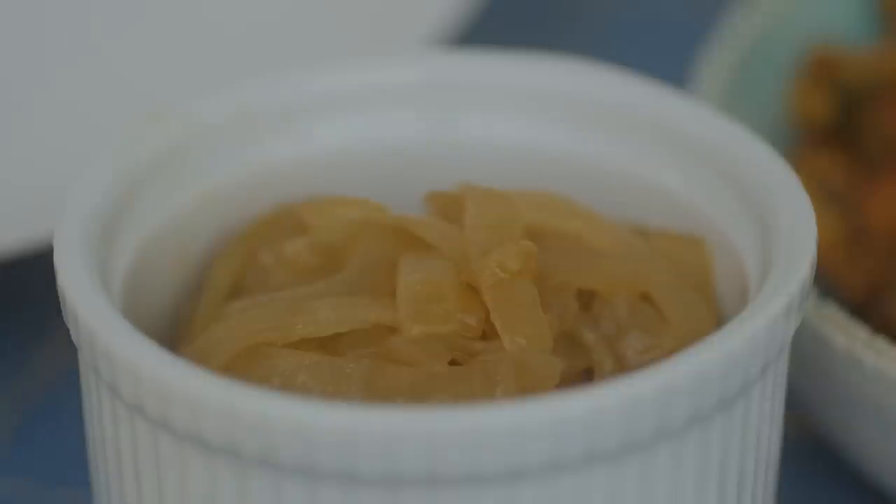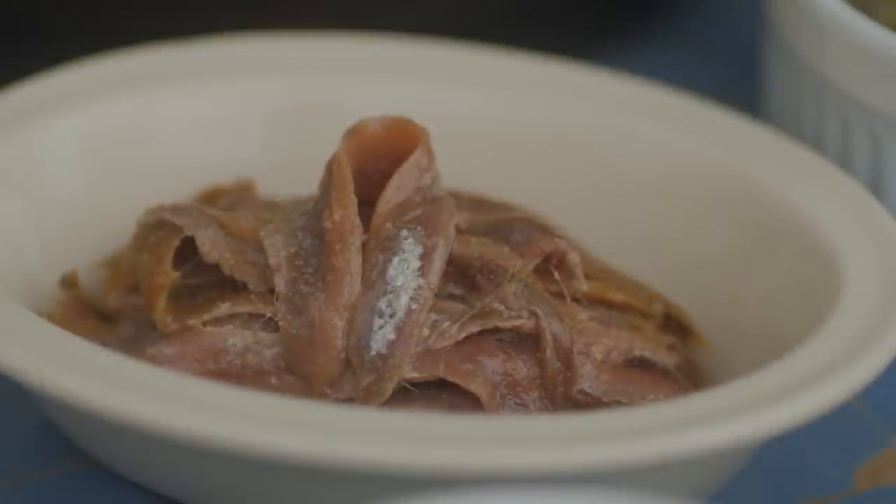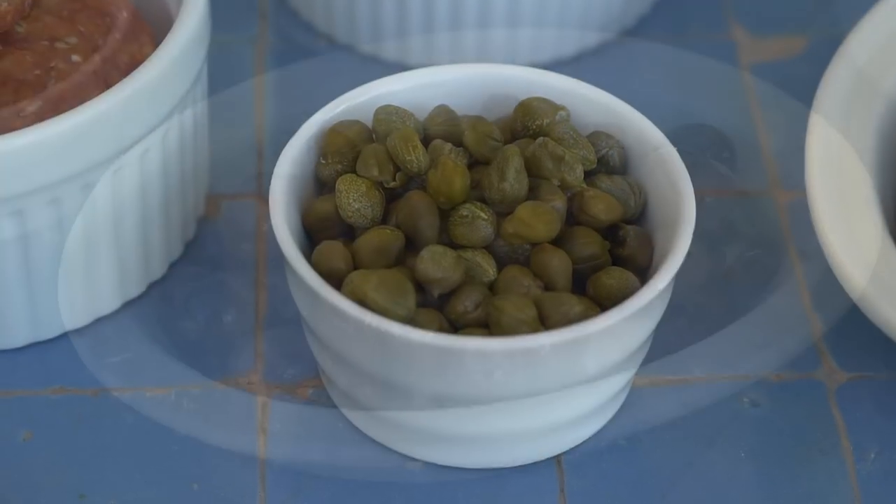Then I'm going to make an anchovy pizza — because who doesn't like anchovies. For that I'm going to use grated mozzarella cheese and some sautéed onions, then I've got my anchovies, and to that I'm going to add some fresh thyme, some capers, and some olives.